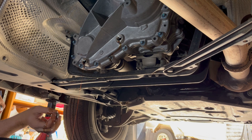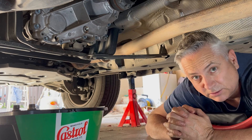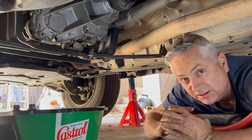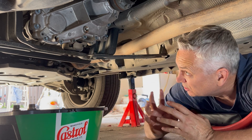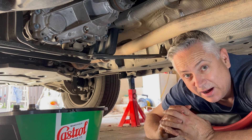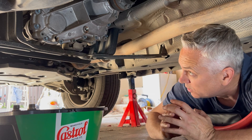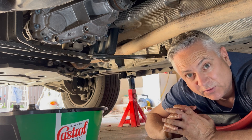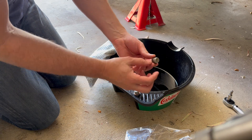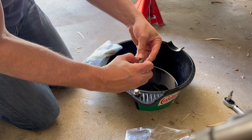I really want to get all of the fluid out of this transfer case. You can see it's still dripping, so I'm going to leave it for half an hour or so and come back once the dripping has really finished and the transfer case is completely empty. Okay, now that it's finished draining, let's get those old copper seal rings off.